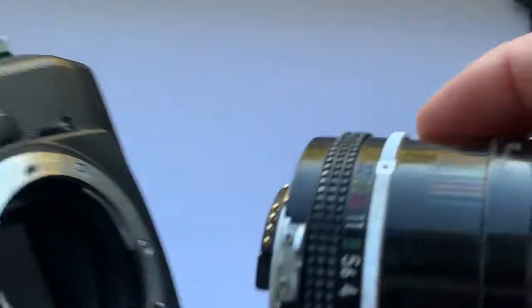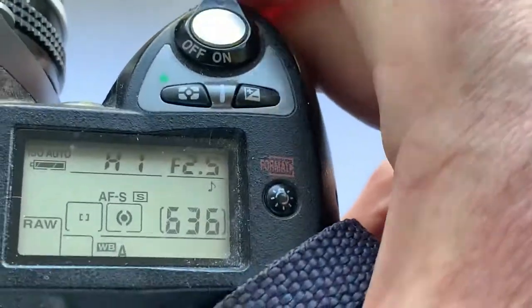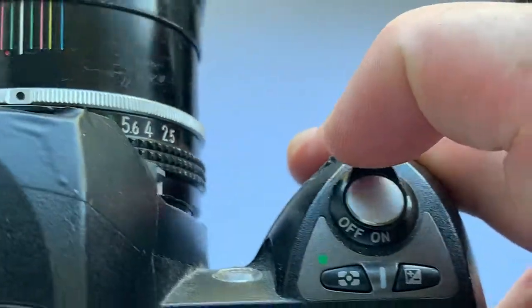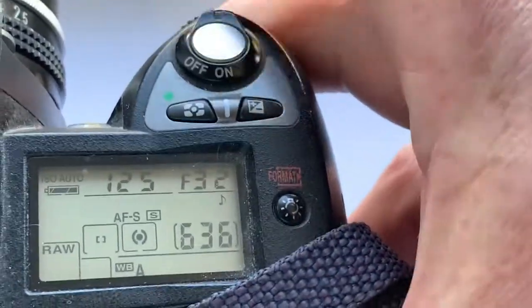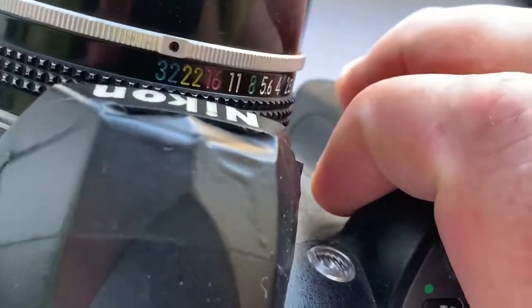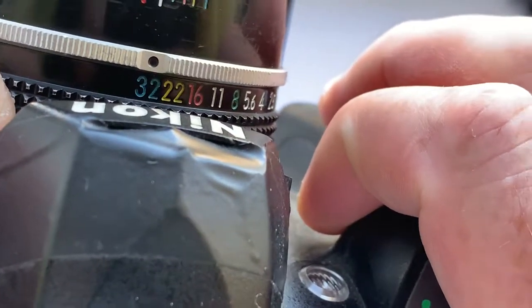Now I check the lens with the chip on my camera. Look — the camera sees the aperture, and you see the aperture and will control it from the camera. On the lens the aperture is set to 32 at all times. This is automatic mode.